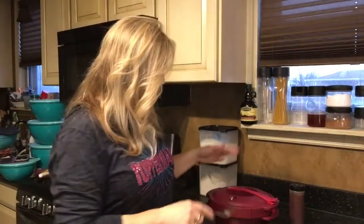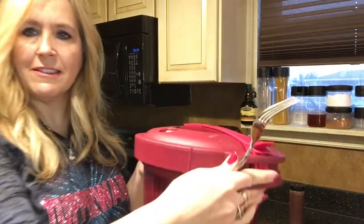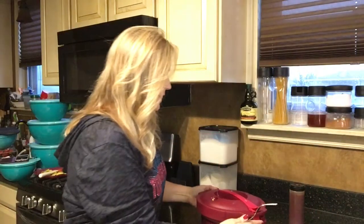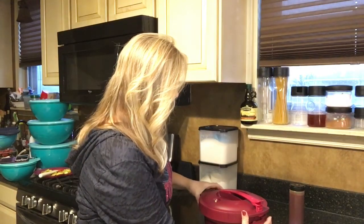We've pressured down — as you can see the valve has dropped all the way down, so we're going to be safe to open this. When you go to open it, you simply unlock and then twist the cover back off.